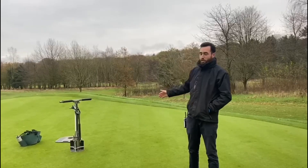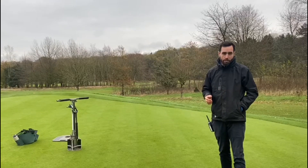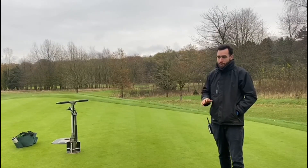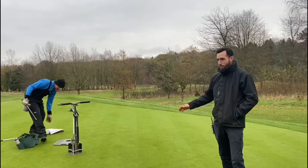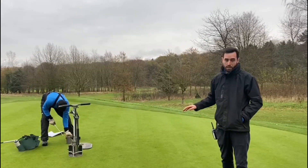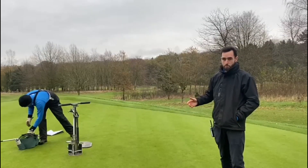So we've chosen this pin placement here today. We do a bit of testing before we pick where we're going to put the pin. Depending on green speeds, it varies where you can and can't put pin placements. This is on a bit of a slope, but because the greens are a bit slower now going into winter, this is actually perfectly acceptable. Whereas potentially in summer, this probably wouldn't work as a placement because the greens would be a bit faster.